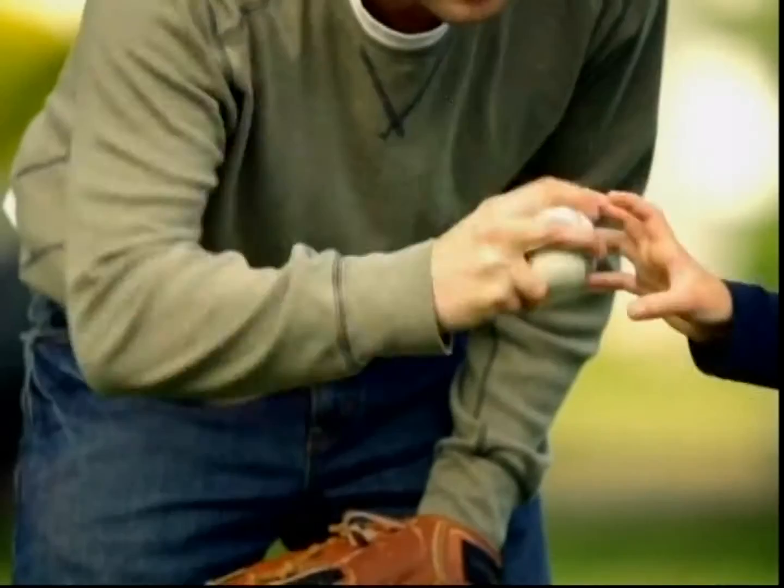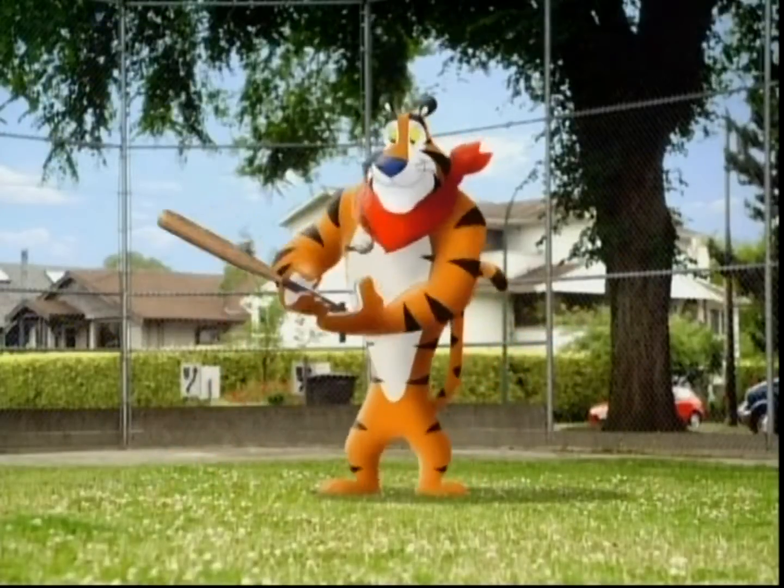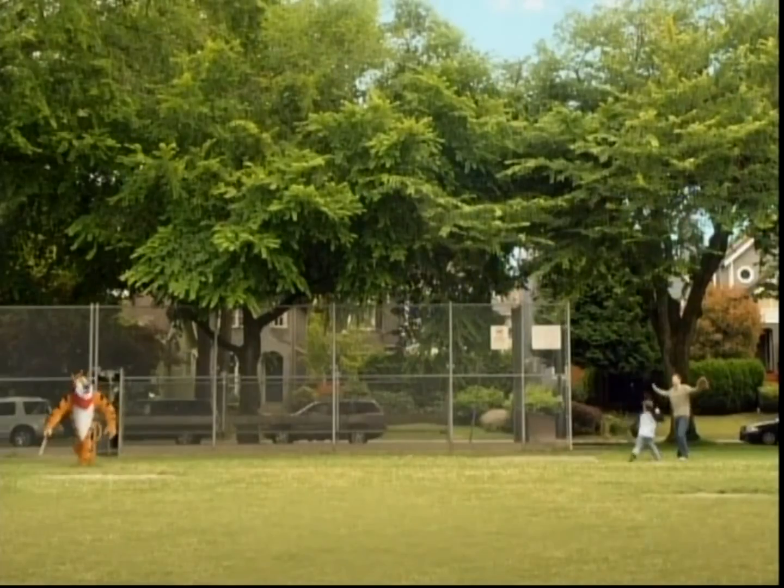Go right in your glove. See that? Great job. Okay, now let's get ready for the ball. Here it comes. There you go. Good catch! Perfect!